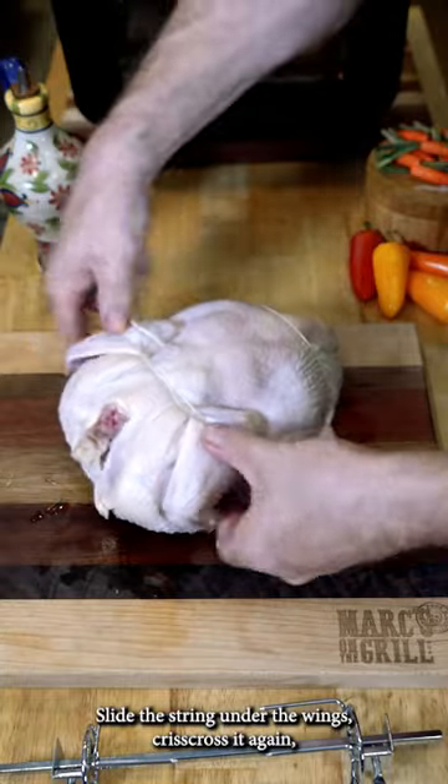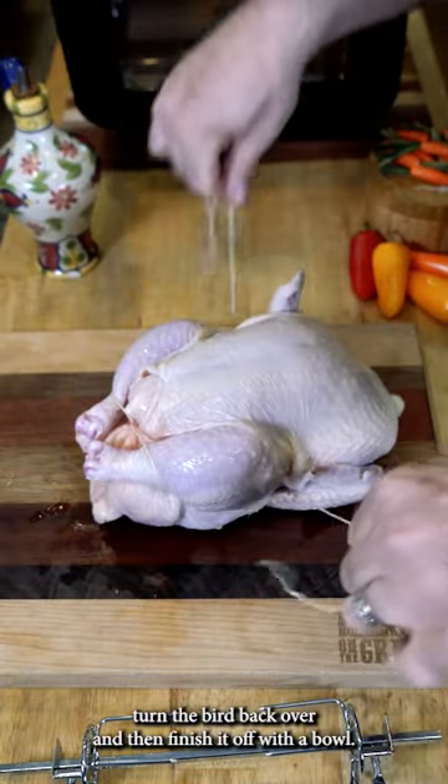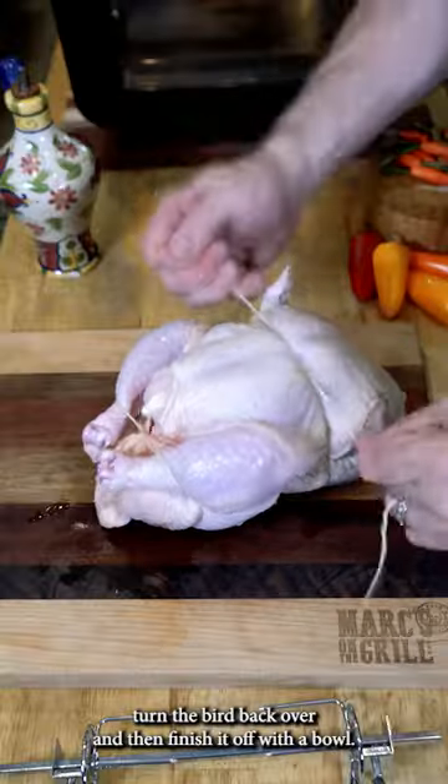Slide the string under the wings, crisscross it again, turn the bird back over, and then finish it off with a bow.